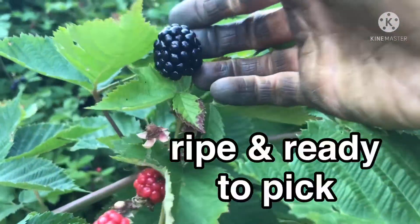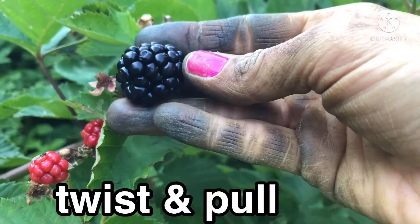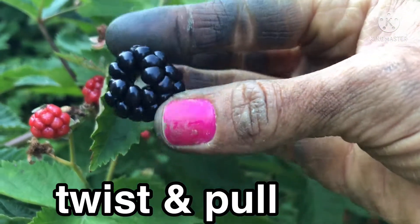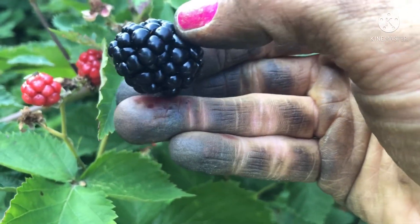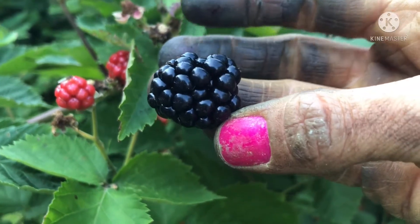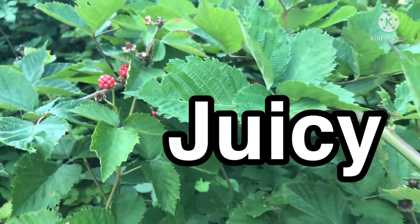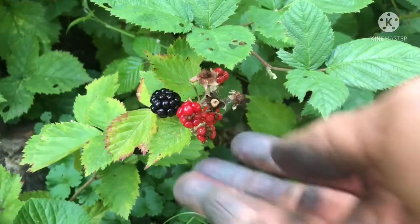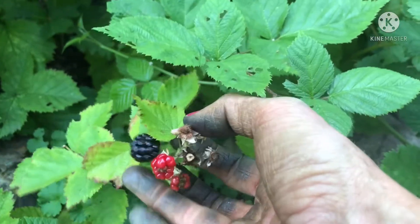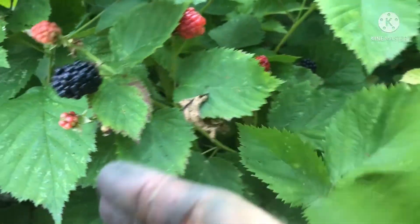Let's take this one here for instance. When I twist and pull gently, it comes off right in my hand. This blackberry does leave some juice on my finger. I know this one's perfect — mmm, yes, perfect. Twist and pull. This one down here I'll give a few more days; it's a little small.